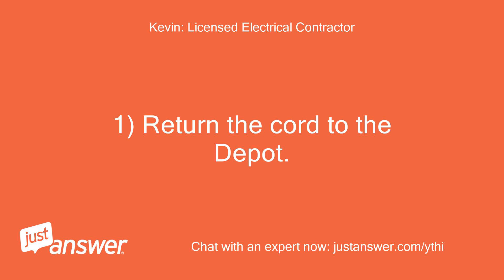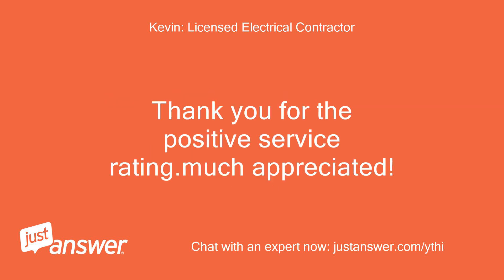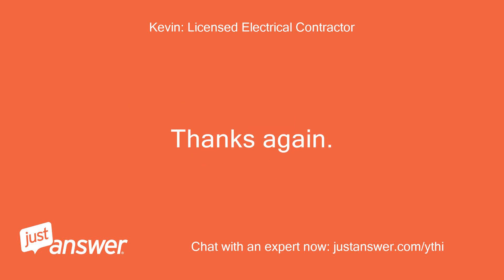Return the cord to the Depot. Don't feel bad — I'm sure you have spent much money at Home Depot over the years. Thank you for the positive service rating, much appreciated. If you have any other questions, just let me know. Take care and have a great day. Thanks again, Kevin.